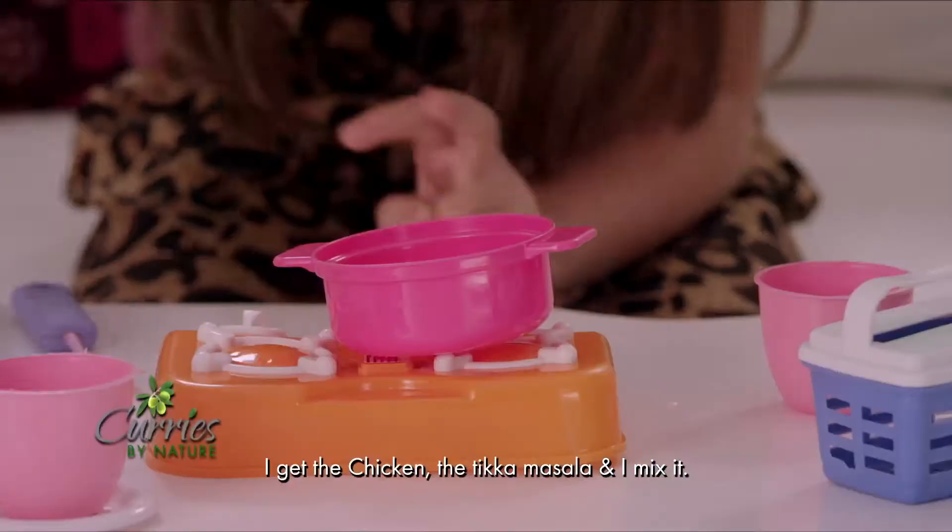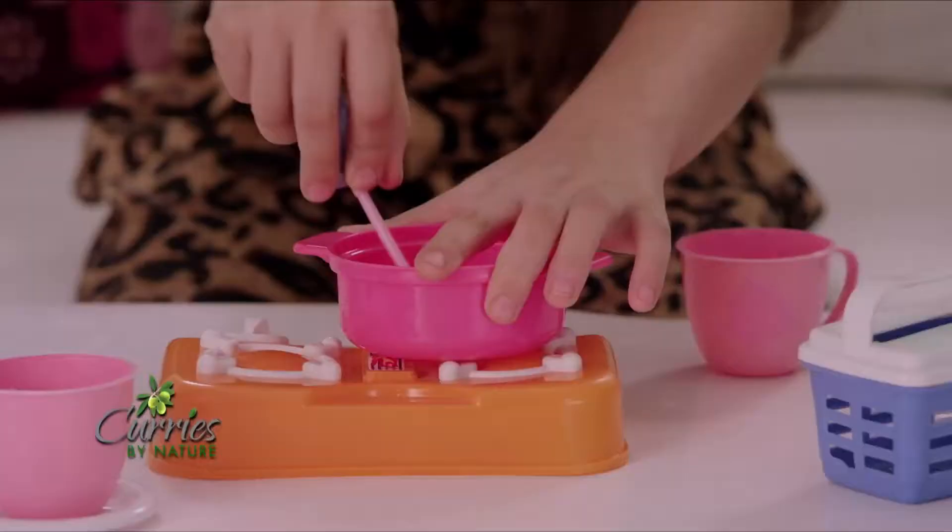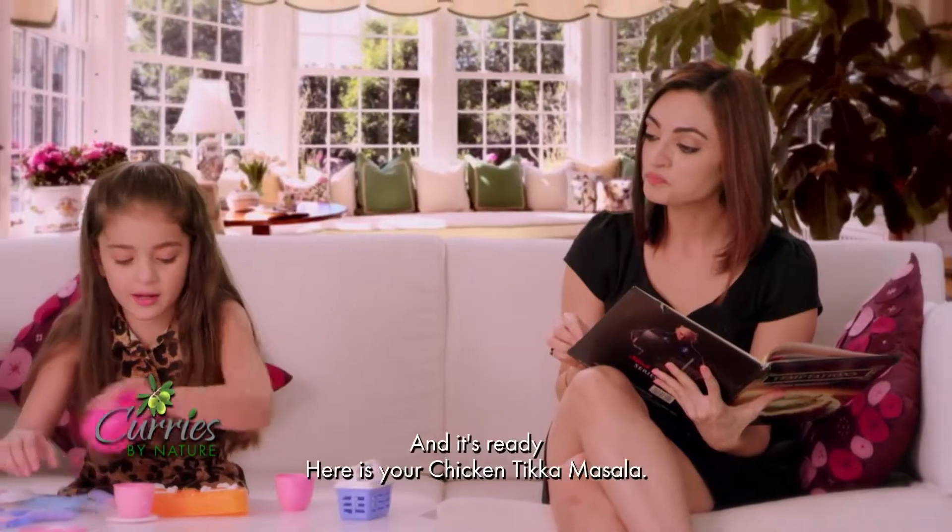Two minutes. This is the chicken. This is the Tikka Masala. Mixed it. And this is the Tikka Masala.